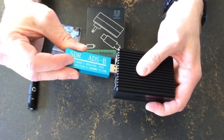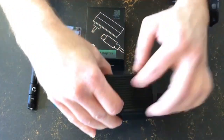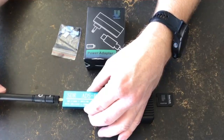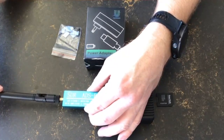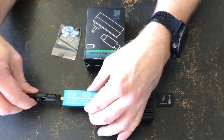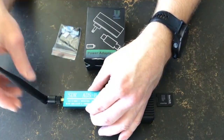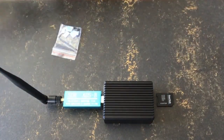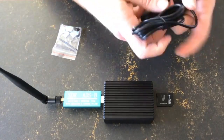Once that's done, connect the SDR — it can go into any of the four USB ports, it doesn't matter. Finally, we attach the antenna to the SDR. In this example it's a simple indoor antenna that goes directly on it. If you have something else there may be a cable in between, but that's the principle: you connect it to the SMA port at the other end.